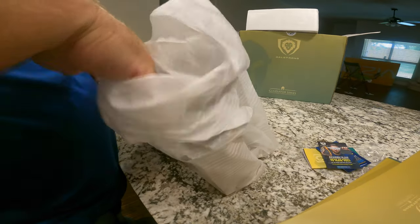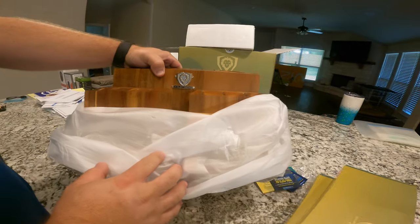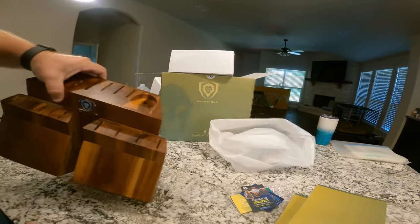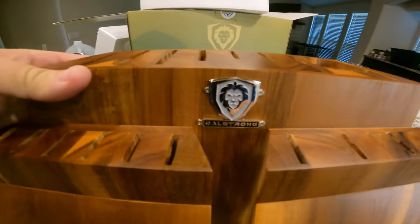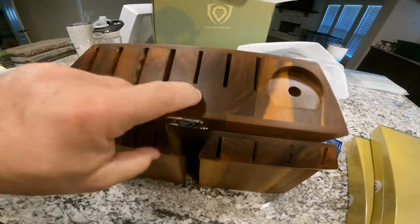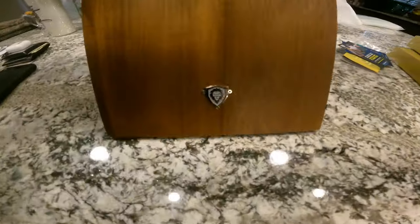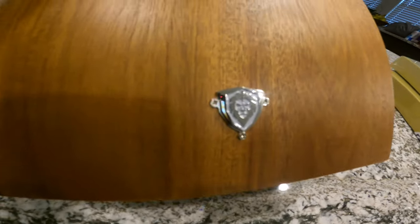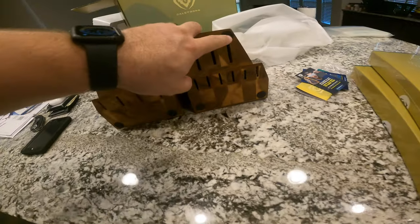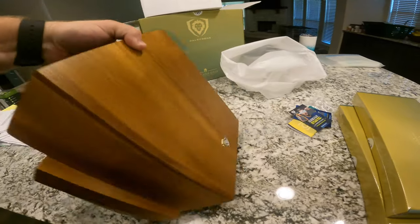This is the wooden stand for it — yeah, look at that, it's pretty awesome. It's kind of cool, really nice solid wood. It even has the little logo there on the front — you can see that. And anti-slip pads on the bottom. That's really pretty.